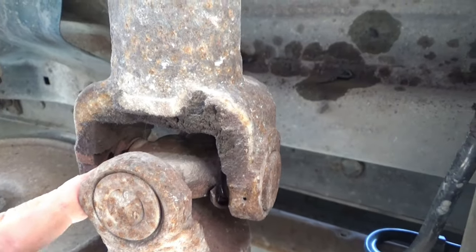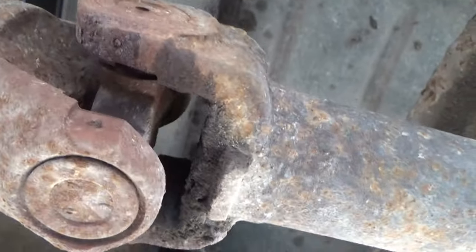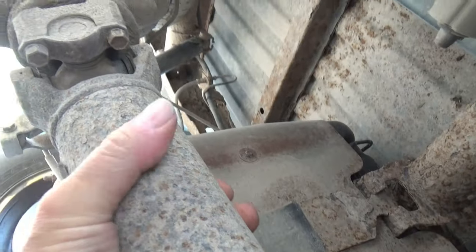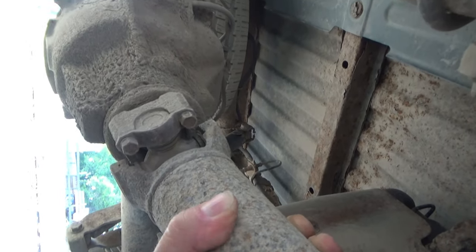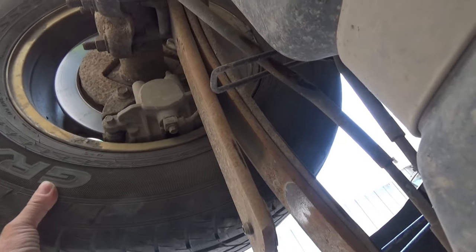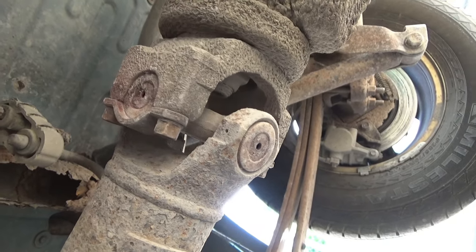Hopefully we can salvage the drive shaft - in fact we're going to, because I know this guy and this truck only goes back and forth to work on the highway, no serious driving. The back u-joint is also bad. With that wheel off the ground I can just rotate the wheel and show the play we're getting on that drive shaft at that u-joint.